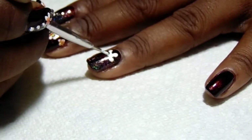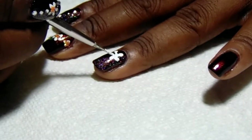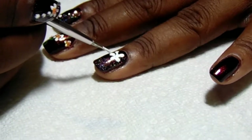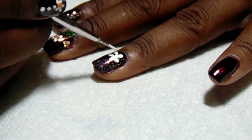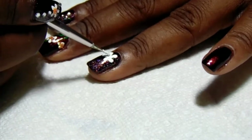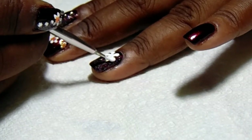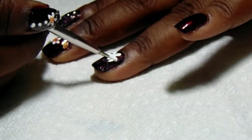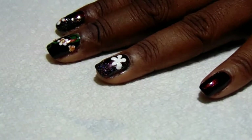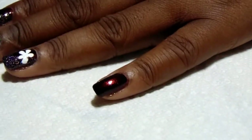It doesn't look like much right now — I'm going to clean it up a little bit and fix that petal. I'll get a little bit more white, make it a bit more rounded. The middle doesn't matter to me, I just want to make sure my petals are right on the ends because I'm going to put those little flowers in the center. I'm going to let that dry and move on to the pinky finger.